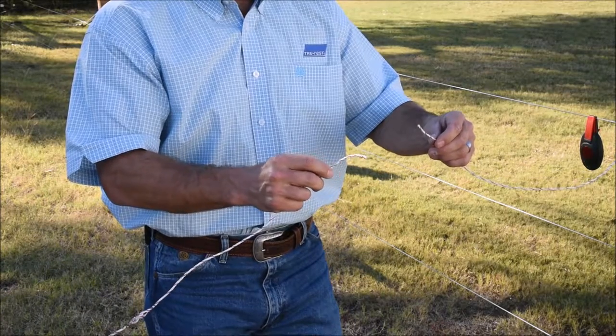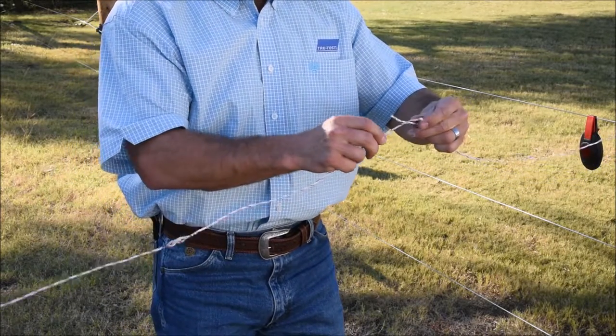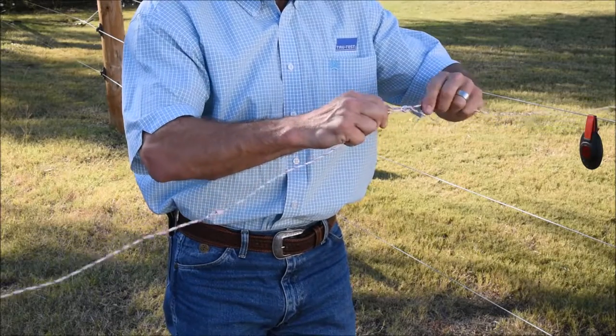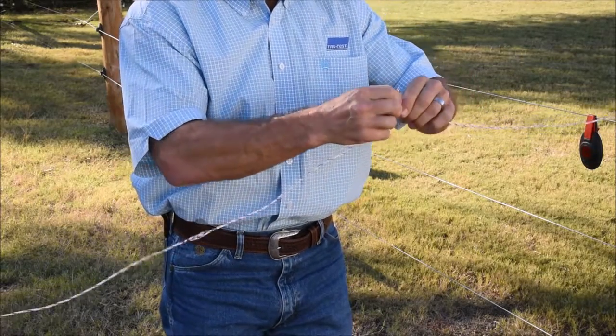Working with poly or extreme wire, eventually you're going to run into a break. Poly or extreme wire is very easy to repair by tying just a conventional knot in the wire. This will give you a nice, sturdy connection.